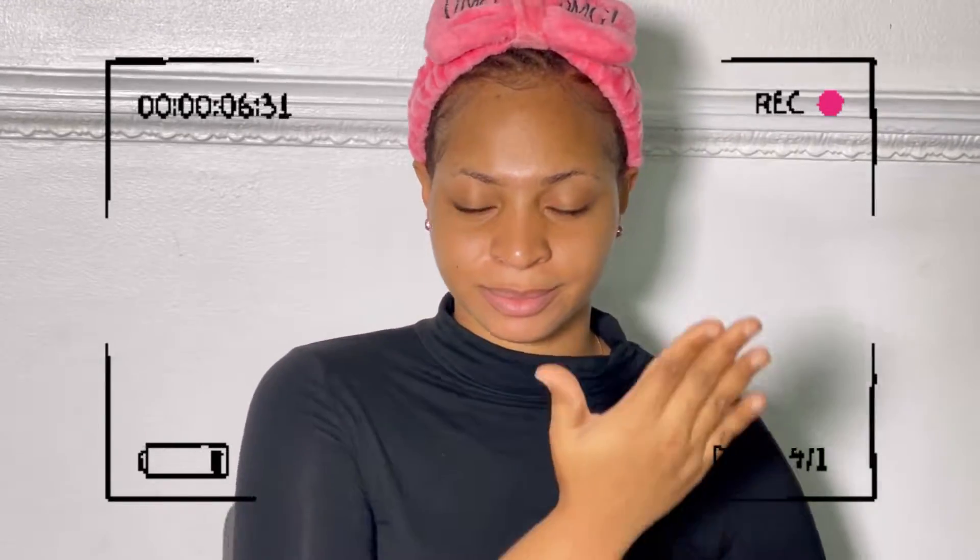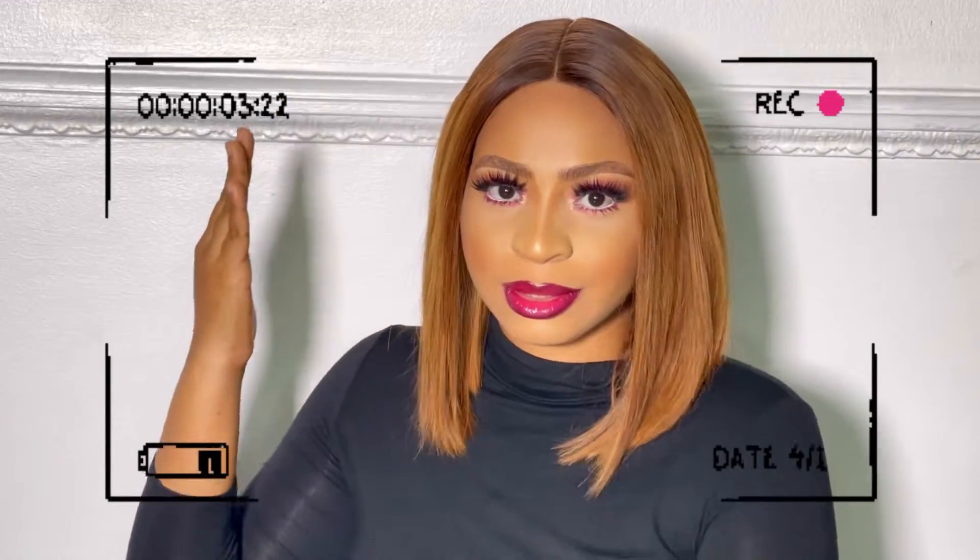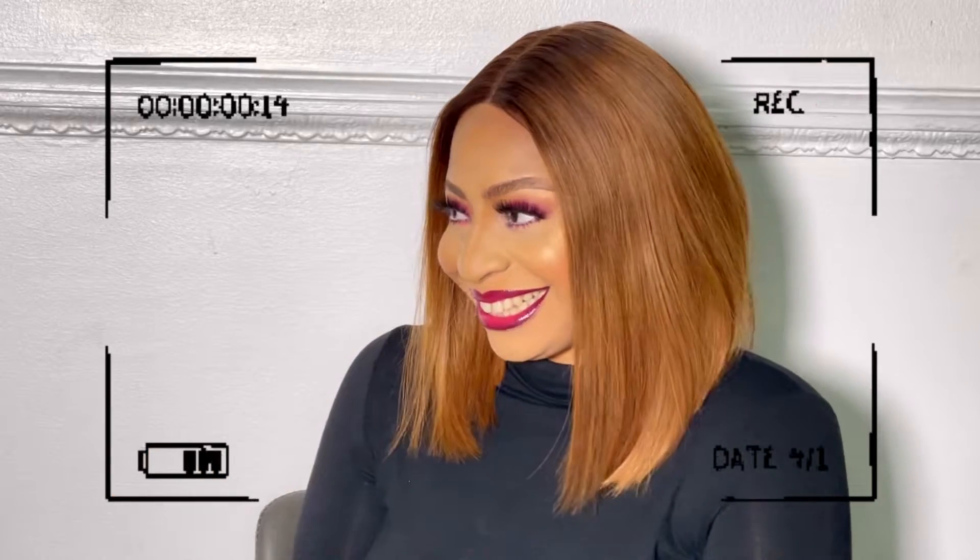Wait a minute! Who are you? Salju Boetel.